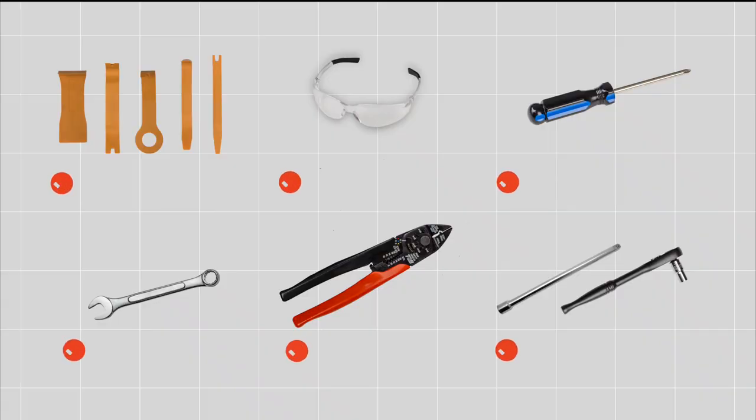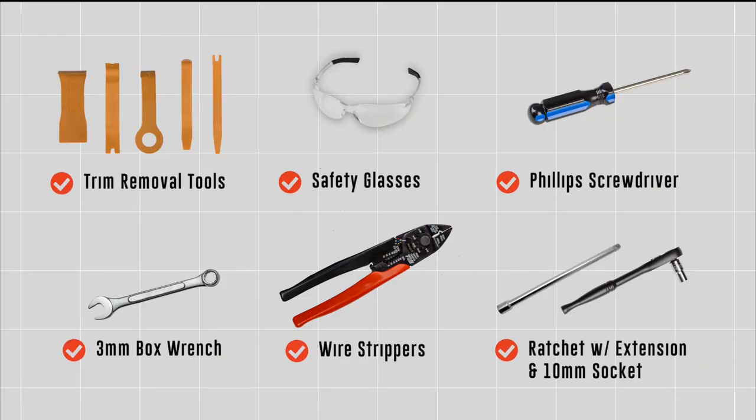Hi, I'm Alisha from Wilmington, Delaware and today we will be installing a quick connect on the Toyota Highlander. Let's get into it. You will need the tool seen here to complete this installation.